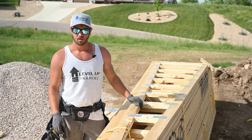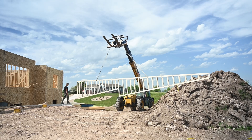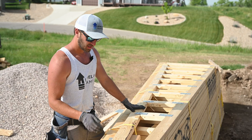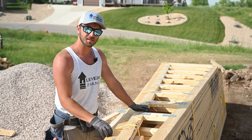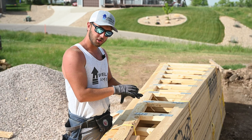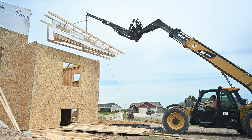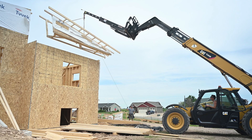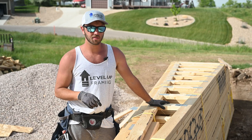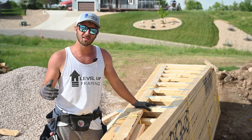We went ahead and set all of our gables aside — we have a gable here and two gables in this stack, plus the second truss inset. We're going to take these off, sheet them, and put all the outlookers and subfascia on while on the ground. If you want to see how to do that, click here to watch building gables on the ground. If you got any value out of this video please subscribe — we'll see you next time.